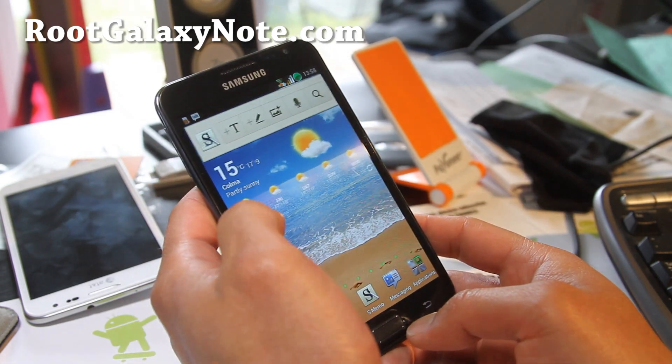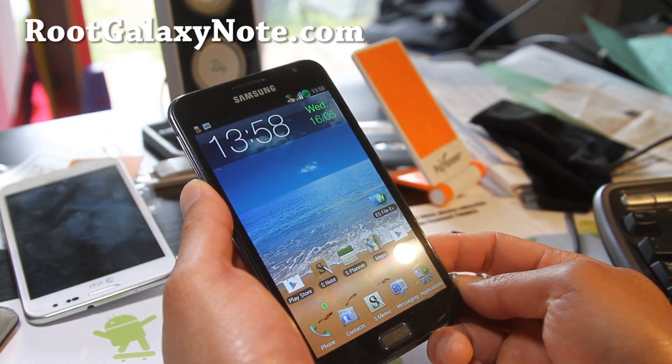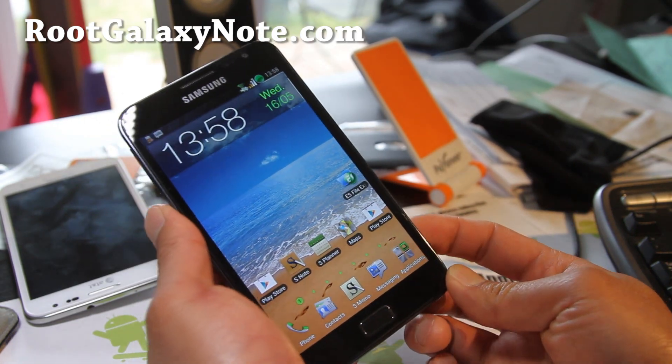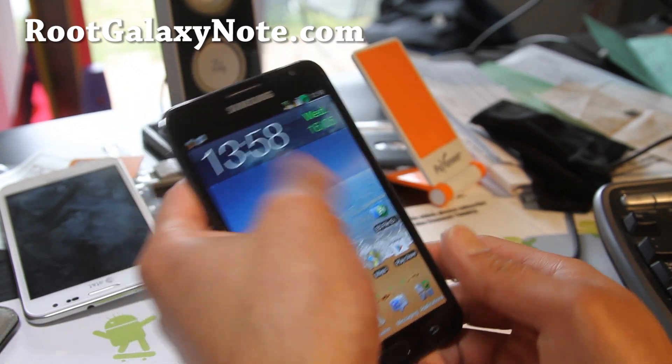I kind of like it because I could install CM9 and other ROMs, but if you lose the S-Pen functionality and the touch sensitivity, it kind of defeats the purpose — especially with this phone, because I really love the Note feature, and that's the name of the phone.